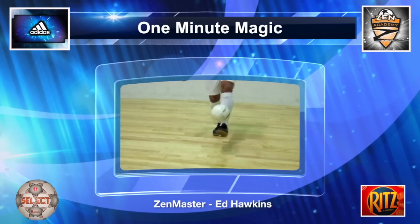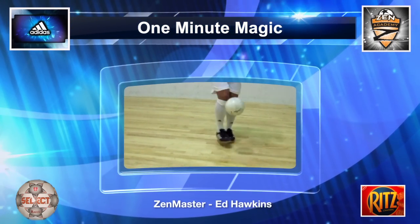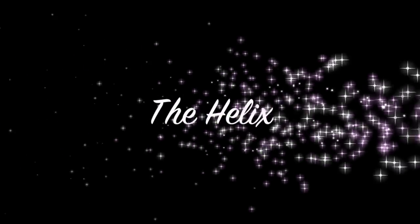Welcome to One Minute Magic, your private library of technical soccer skills hosted by the Zen Master. Introducing the Helix.